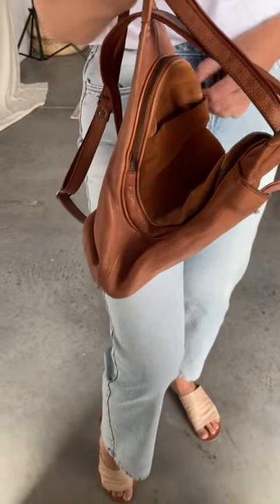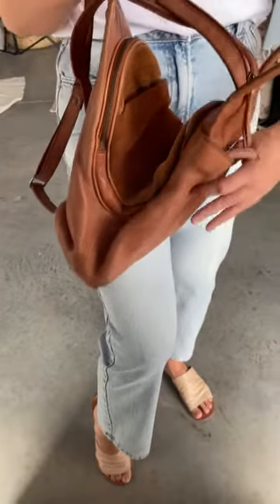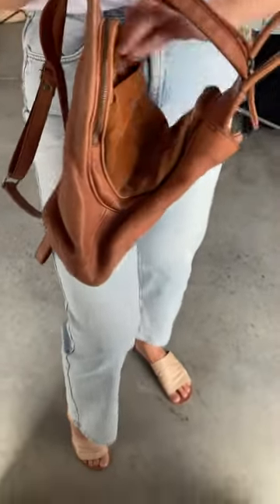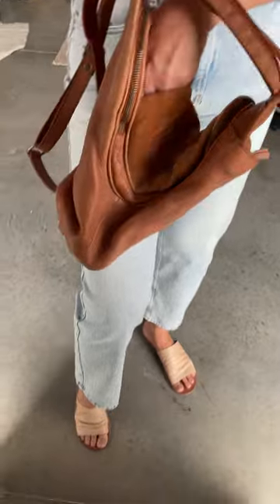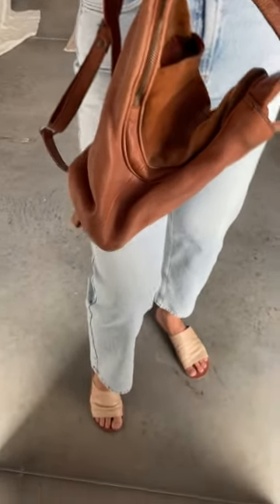You have one zipper compartment on this side and one whole zipper compartment on the other side. You also have a little quick spot where you can shove your keys right here.